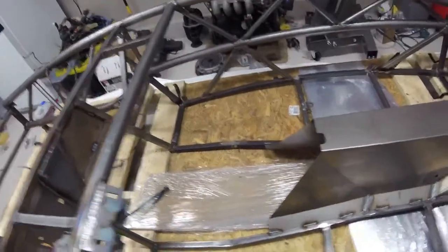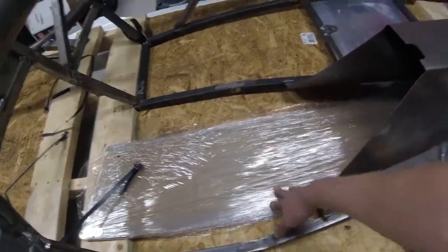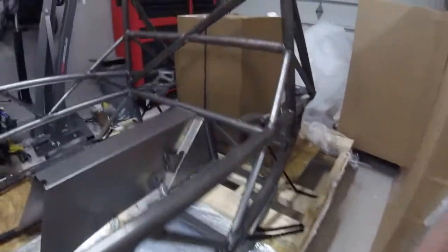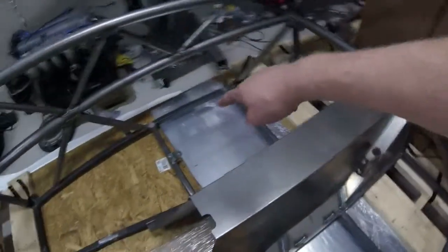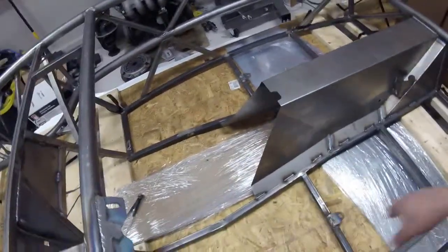Moving back toward the rear of the car, I'll point out these acrylic panels. These panels basically go along the underside lower half of the side of the car - you can put decals on them, vinyl wrap them, whatever you want to do. Then these two panels that run the length of the floor are the floor panels for underneath the frame.